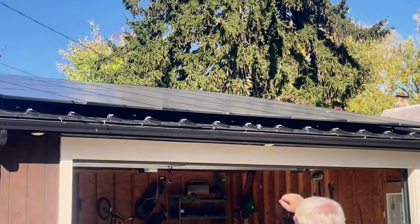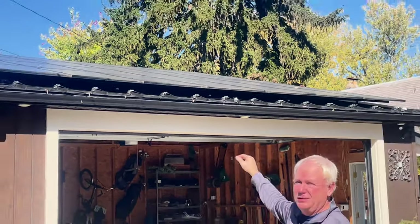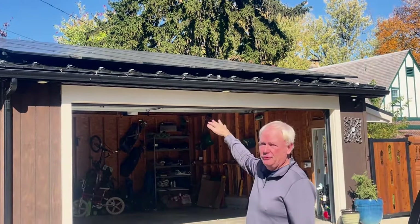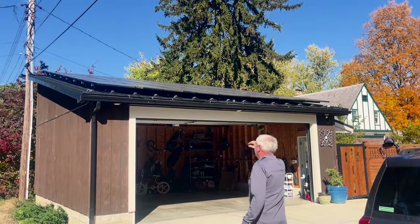One of the great features was the way they installed this on our standing seam roof. You didn't have to penetrate the roof — no leaks, none of that. The guys did a great job installing it.